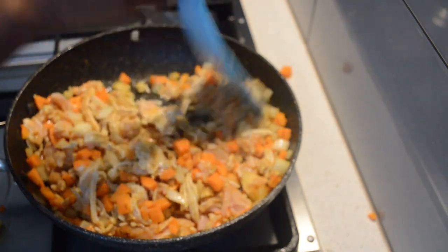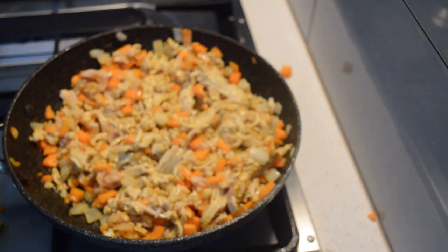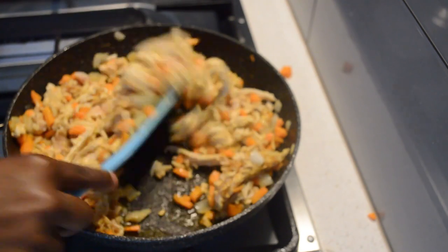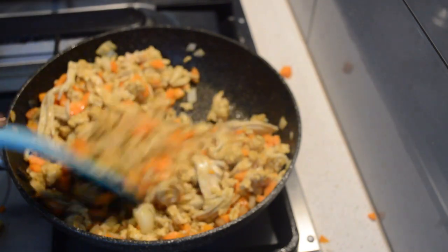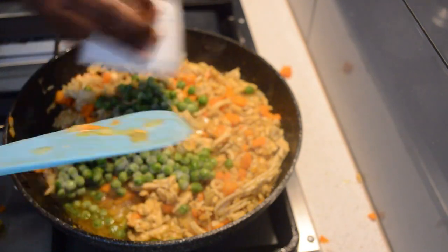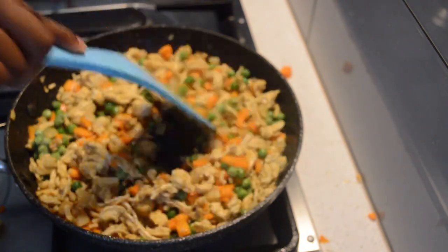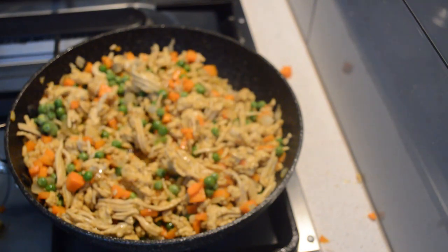After four to five minutes, the chicken — you can see — is getting cooked. Now I'm just gonna add a pinch of salt, one teaspoon of salt, then I will add sauce. Then I will add peas and sauté for a few minutes.